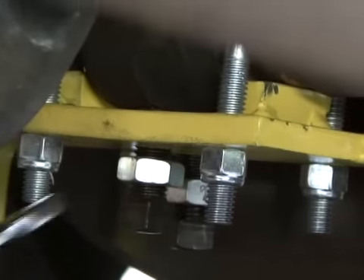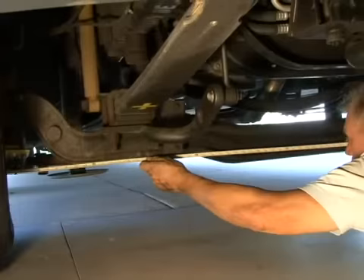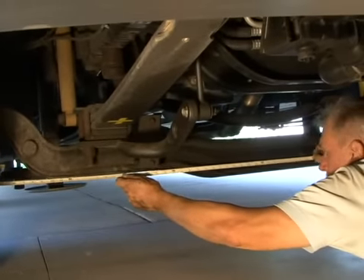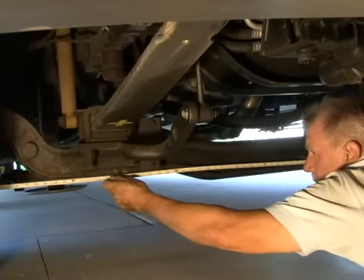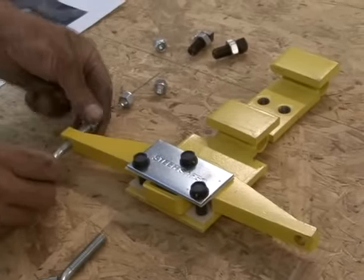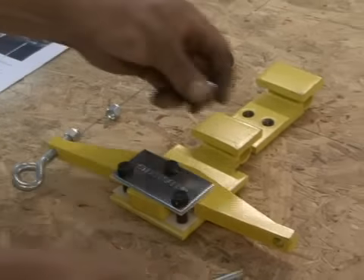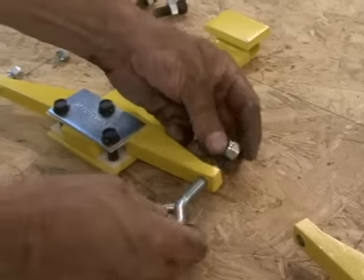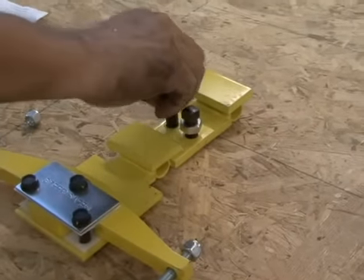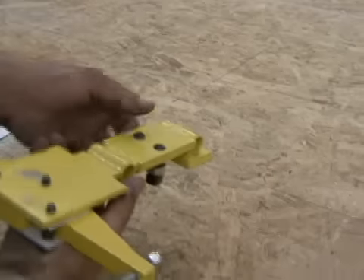Be sure the nuts are tight. Tighten set screws and then tighten the jam nuts. Make sure to set the wheels in a straight-ahead position by measuring from a point that is an equal distance from each wheel. Place the axle bracket on a bench with the fulcrum bar facing up. Place I-bolts in the flat side of the fulcrum bar and run the nuts up on the I-bolts until they're finger tight.